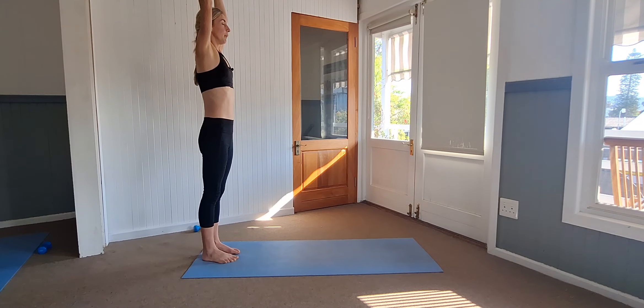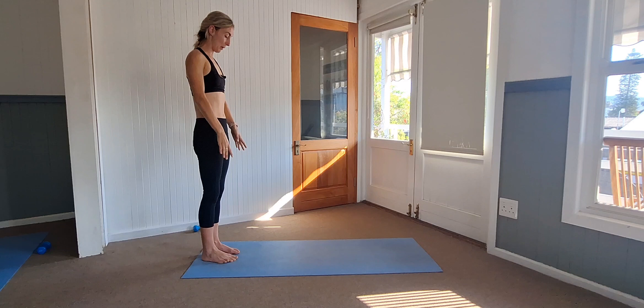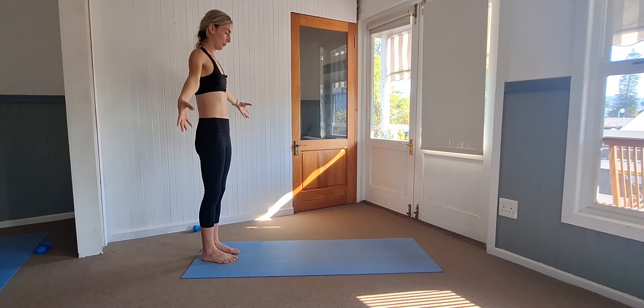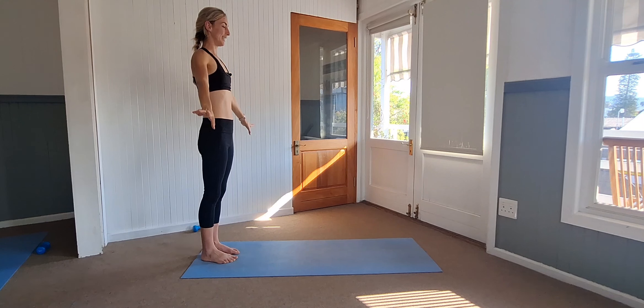Step it down, arms side up. Exhale, slowly back down. Two more deep breaths in. And one. And exhale back down.